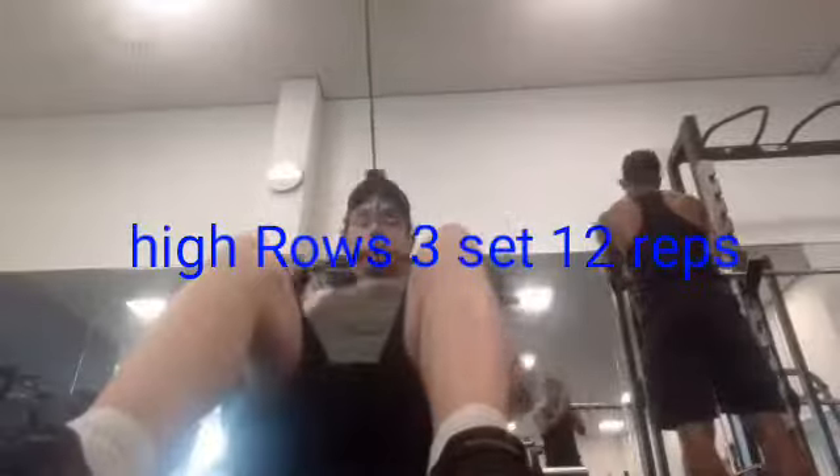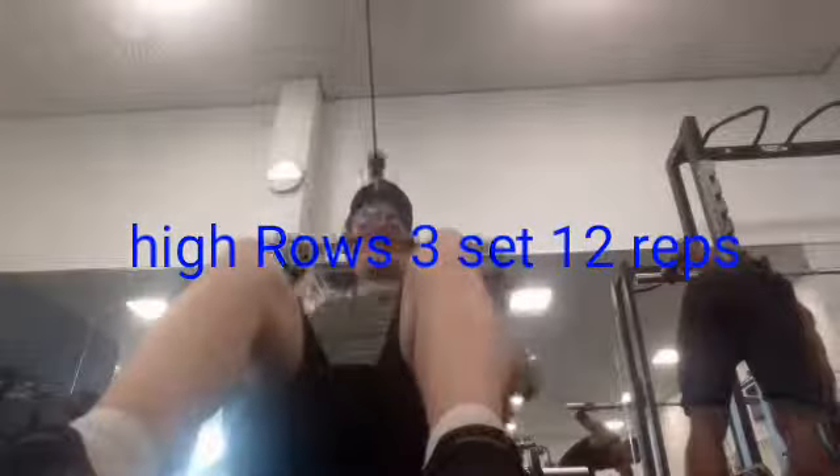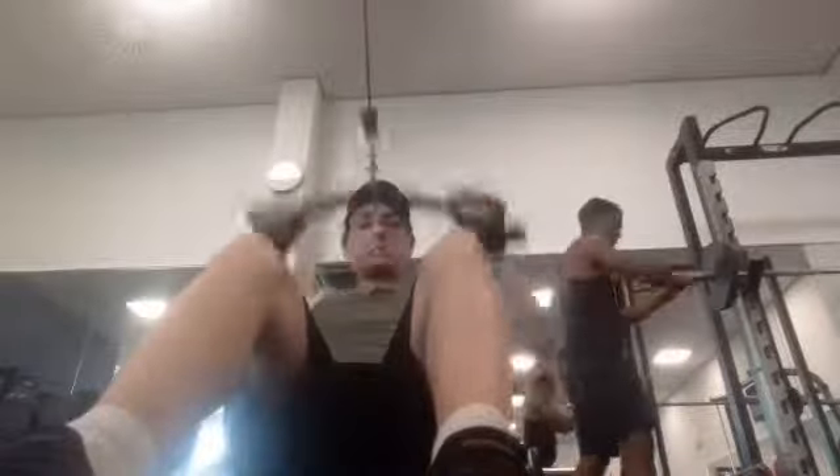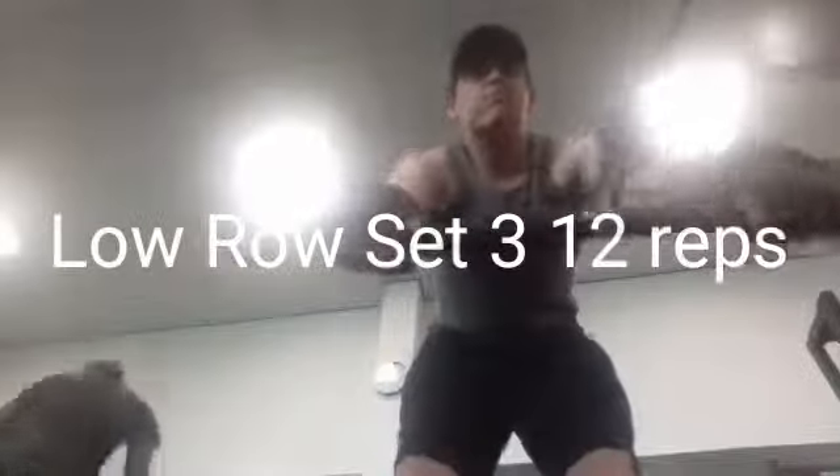After the one-arm dumbbell rows, I move on to high rows — three sets of 12 reps at a medium weight. It's a compound movement that looks like a lat pulldown but it's not. It's high rows. If you go too high you're going to work more rear delt and trap rather than your back, so watch your form.